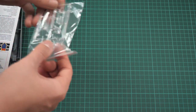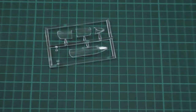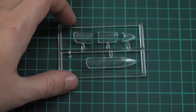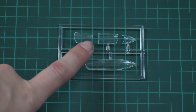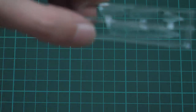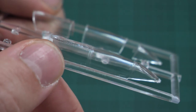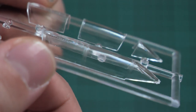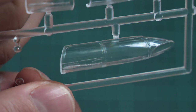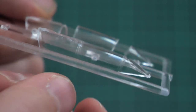First we have the transparent sprue which is packed into a separate plastic bag. Here we have all necessary canopy parts which will let you build an open or closed canopy. For the closed canopy we have a separate part; for open canopy we have a three-piece combo. These parts look a bit muted — I would rather give them a small bit of sanding and apply a clear gloss lacquer to get a more shiny finish, because right now it's more of a matte finish.